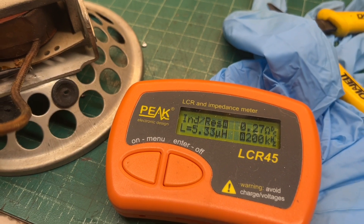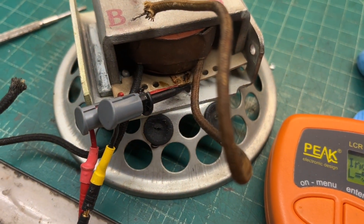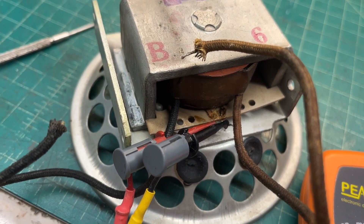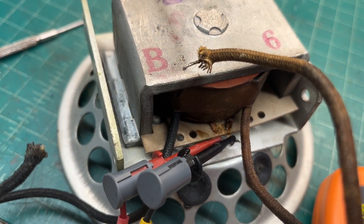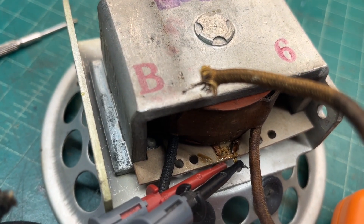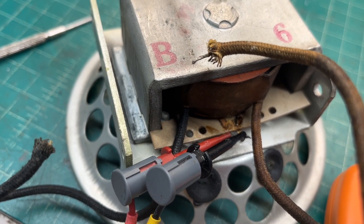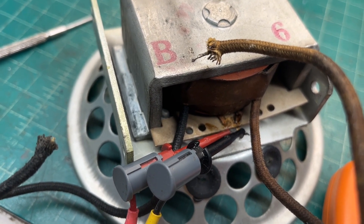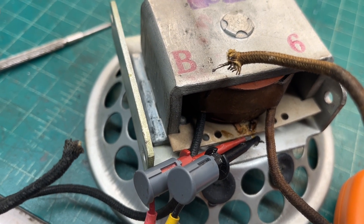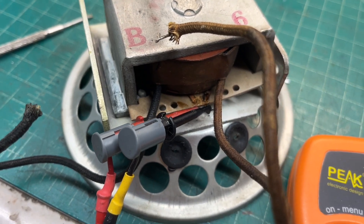The humbucking coil is good — it reads 0.28 ohms, probably just a few turns of wire. Someone had bypassed the humbucking coil, it just had the two leads tied back together. I'll fix that and show you guys an easy method to make sure the humbucking coil is out of phase with the voice coil when we get to that point.